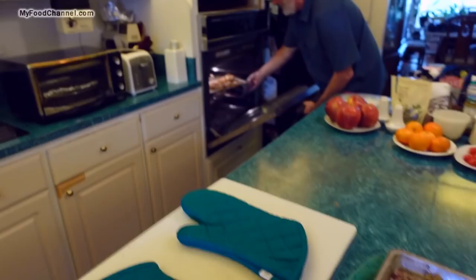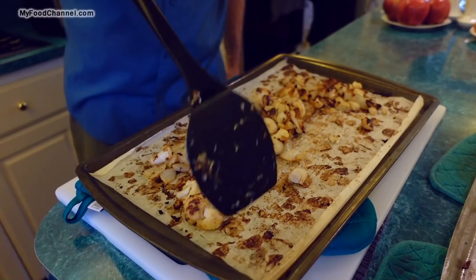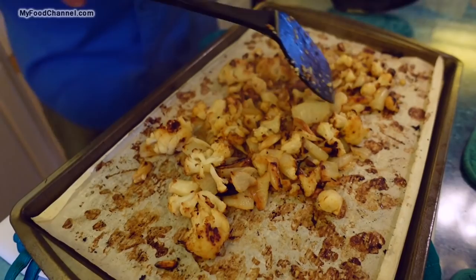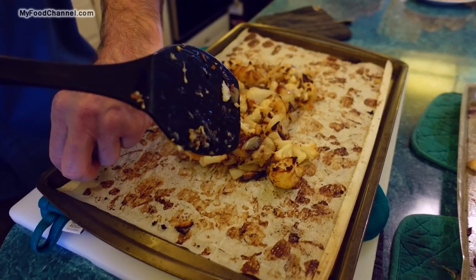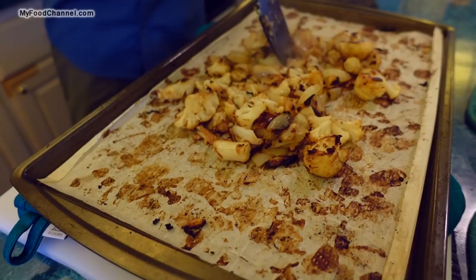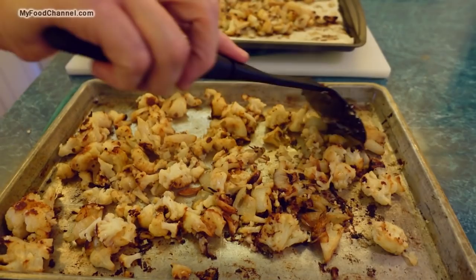We've had this going for 50 minutes total. It doesn't look too pretty but it smells fantastic — that roasted garlic is terrific. I could combine both pans into one layer now since it's cooked down so much. We definitely didn't want to put it all on one pan at the start, or it would have been a wet gloopy mess. You want that beautiful char and a little bit of color.